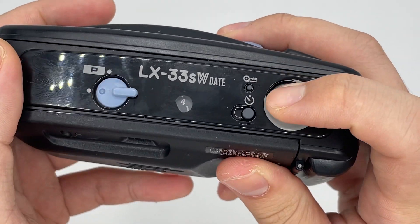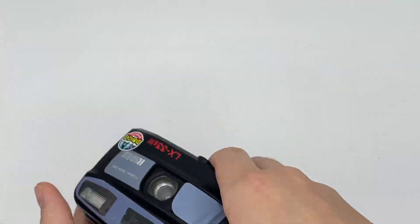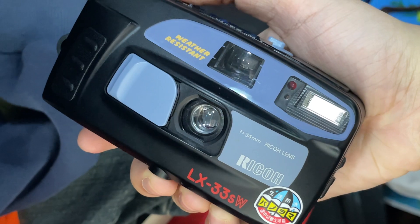First shot, second shot, third shot, fourth shot. Let's go on now. It will help you detect if you need the flash or not. So right now I'm just going to take it outside of the light box, and you can see that the flash will be triggered as well.